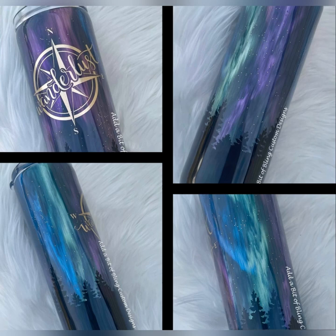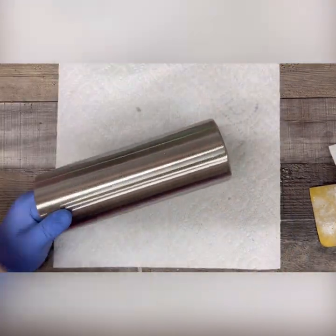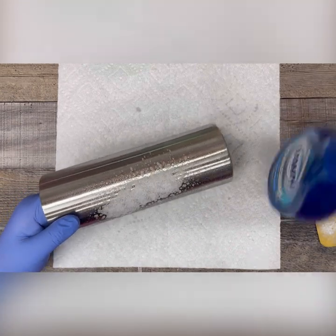I can't take credit for this mica powder technique because I've certainly seen it done before, but I just wanted to show you my take on it. I'm starting out here with a 20 ounce skinny from MakerFlow Crafts. I will have a link in the description box below, along with a link for any other products you see me use.